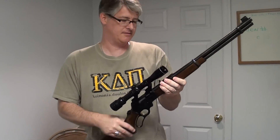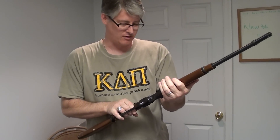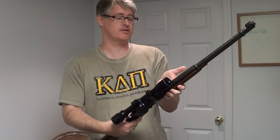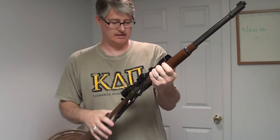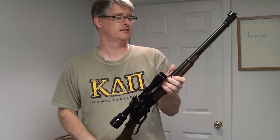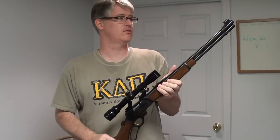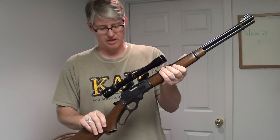I'm looking forward to shooting this. I've never owned a large caliber centerfire rifle before, so this was my first. I got it about two weeks ago and I haven't had a chance to shoot it yet. I'm looking into joining a local gun range so I can do that. But that's one of my new ones.